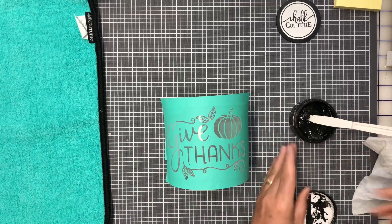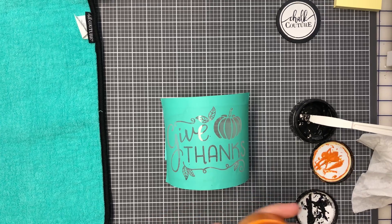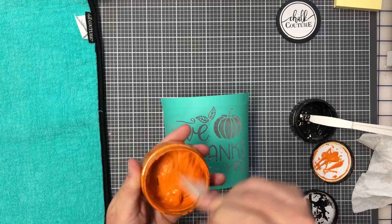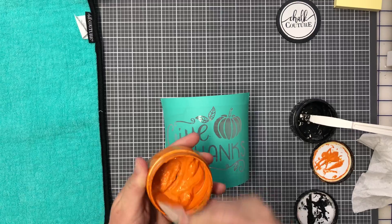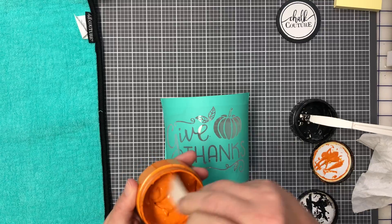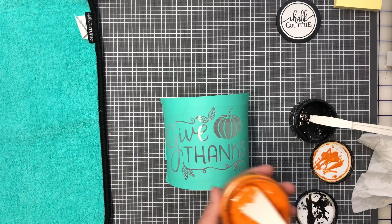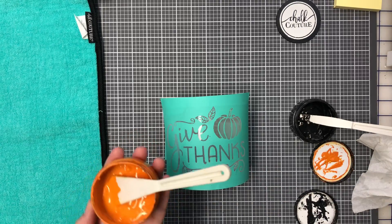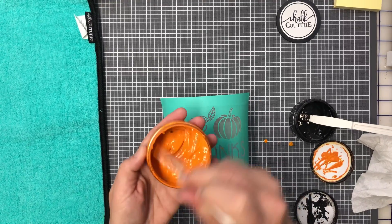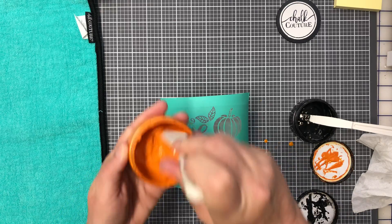Now I'm going to grab my orange peel chalk paste for the pumpkin and stir it up. It only takes a moment to get prepared. What's great is I can wash it off and do a Christmas design, then wash that off and do a Valentine's one — I could just keep going! That's what I love about chalk transfers on surfaces like glass.